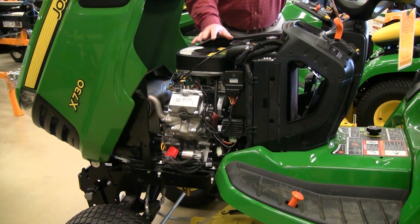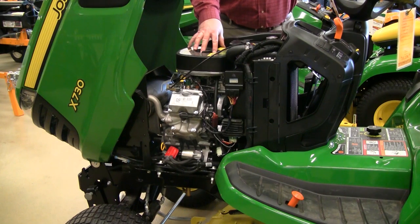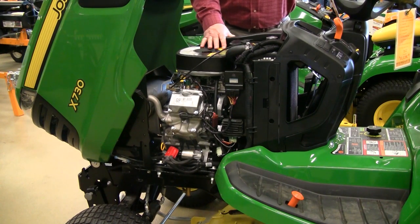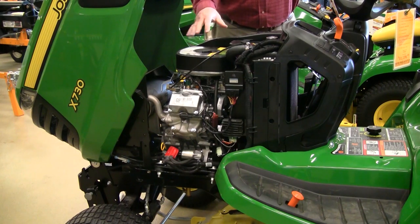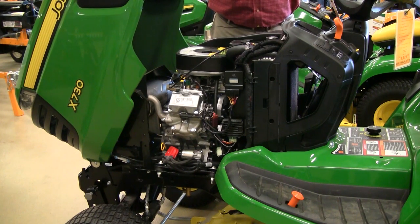There are a lot of different engine options available on the 700 series. The X730 comes with a Kawasaki twin-cylinder liquid-cooled engine — liquid-cool gives you better heat dispersion versus an air-cooled engine. It also has electronic fuel injection for better cold-weather starts, better fuel economy, and more lugging power. It comes standard with a high-efficiency cooling system and better air filtration, basically giving you the longer life you'd expect out of a heavier tractor that's going to get extended use.